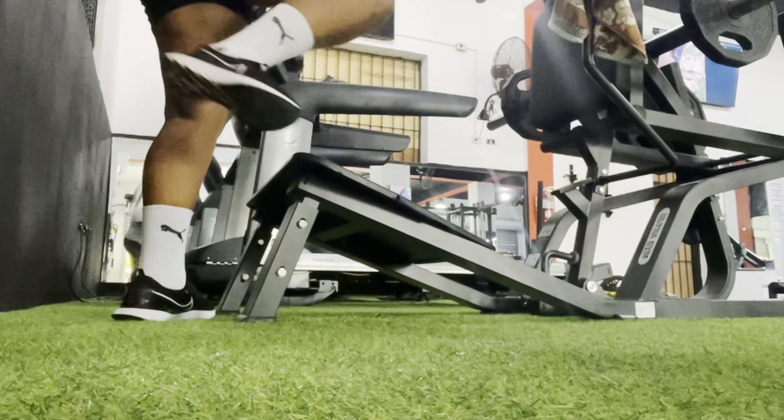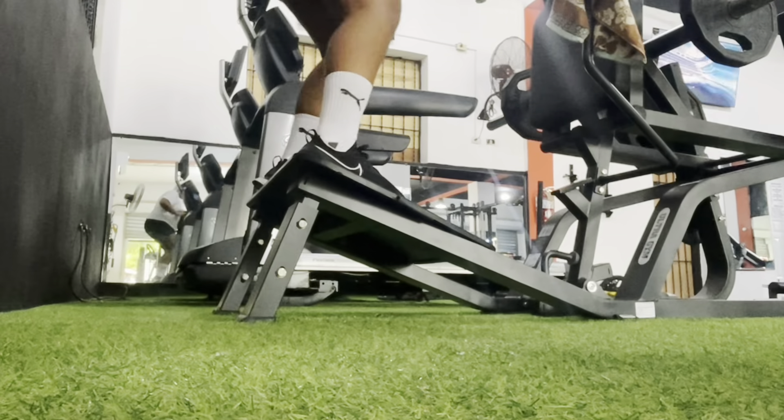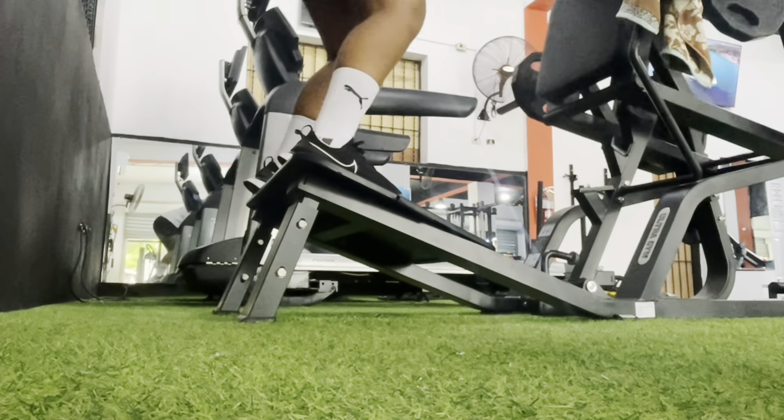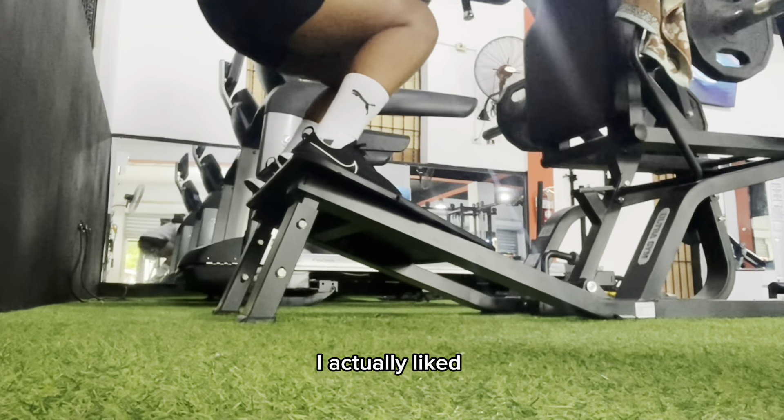Hi guys, welcome back to another video. Today's video is kind of different from all the videos I've made. You guys are going to come with me to the gym today, so let's see my workout routine.